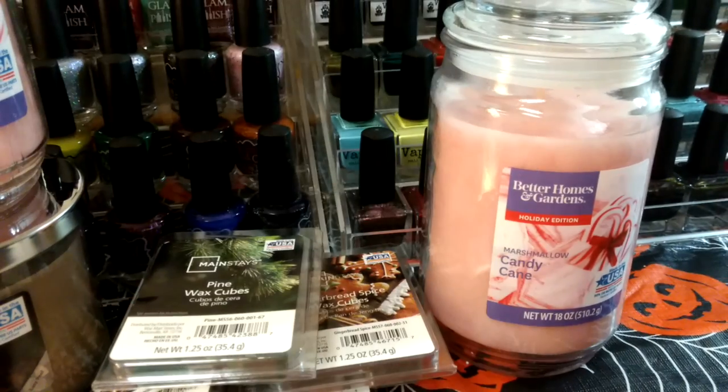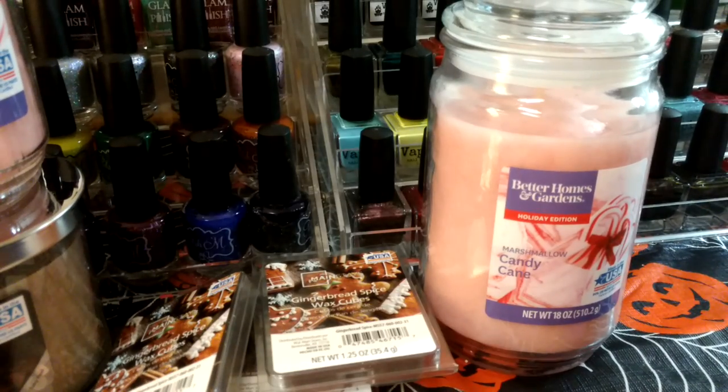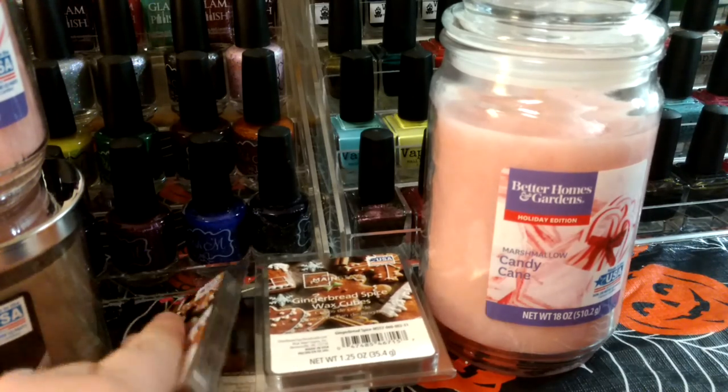Evergreen Spruce — definitely like Christmas trees. I wanted to compare it; they also have a pine wax cube version. I tend to call all those trees pine trees even though I know that's not technically right. I'll do a side-by-side — they smell pretty similar to me, but for 99 cents I'm gonna try them.